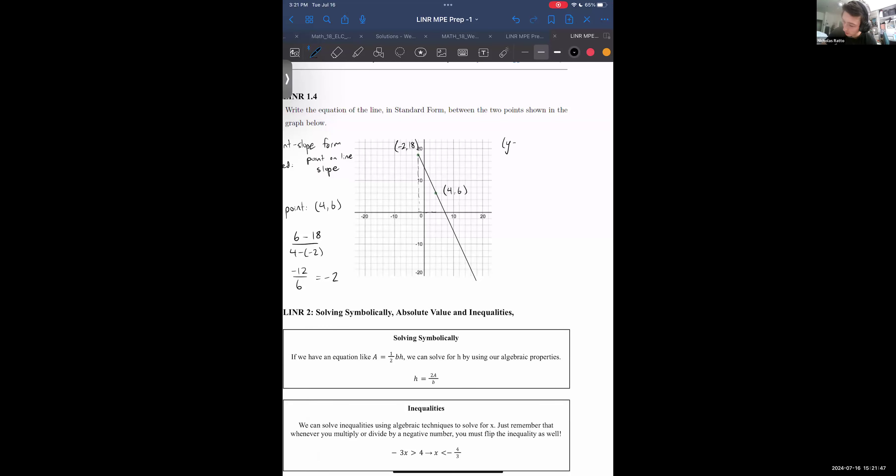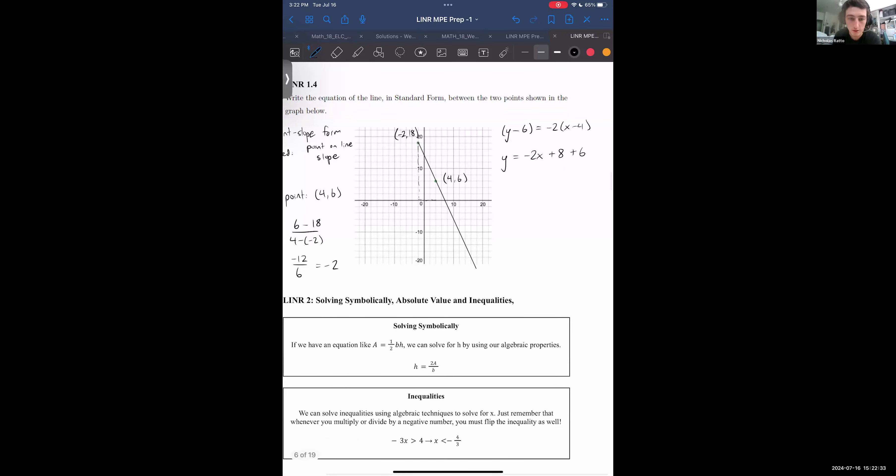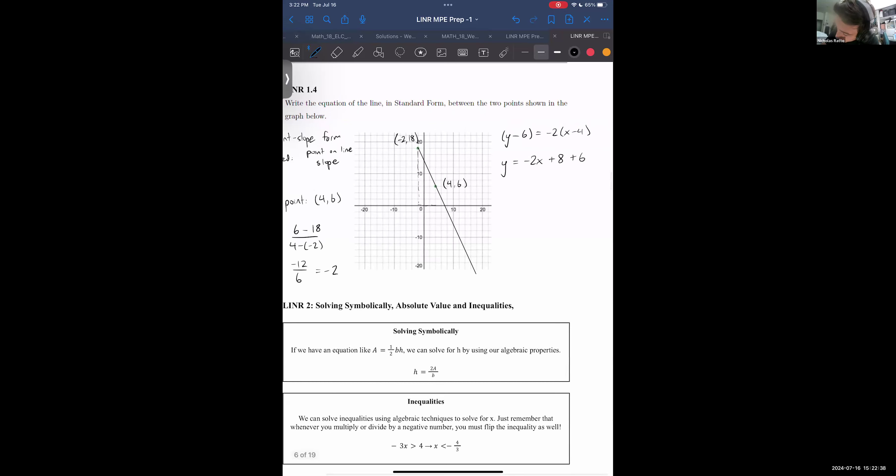Now to put it in standard form — remember, we just need something x plus something y equals a constant. So we get y equals −2x plus 8 plus 6, slide the 6 over, distributed the minus 2 to the minus 4 to get 8. Move the 2x over to the other side and combine. In the end we get 2x plus y equals 14, which is the standard form of the line.